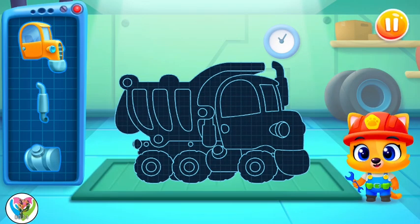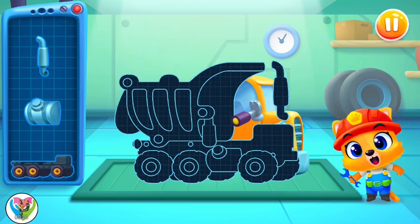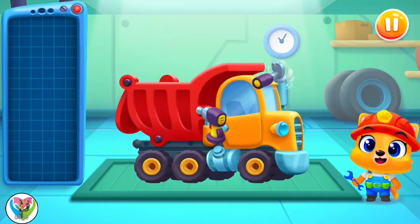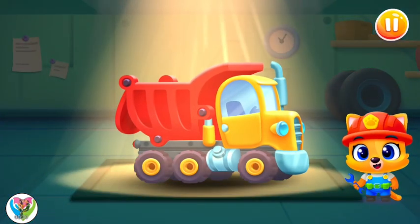Let's finish building this one, shall we? Looks like we're about to start loading something.